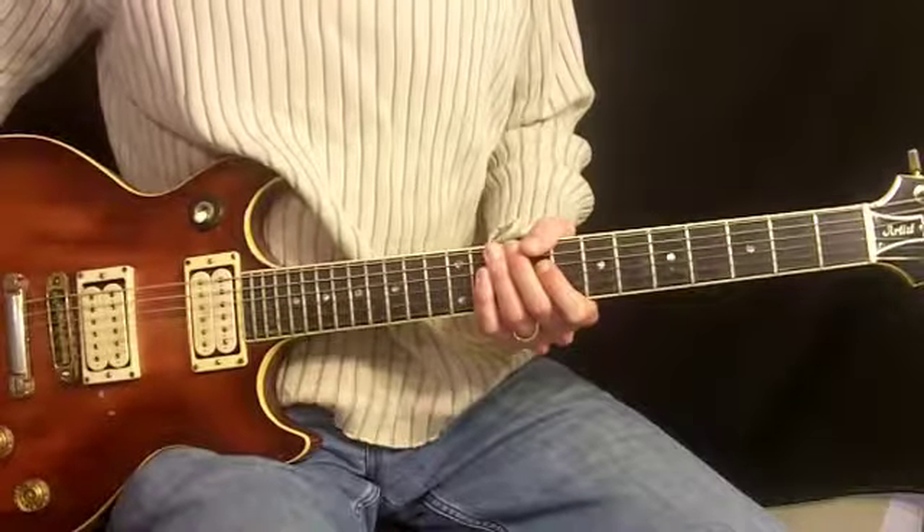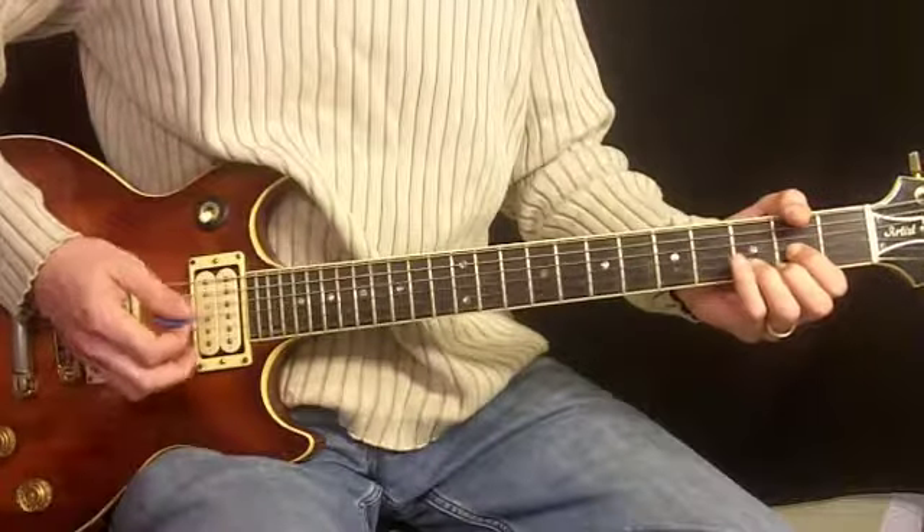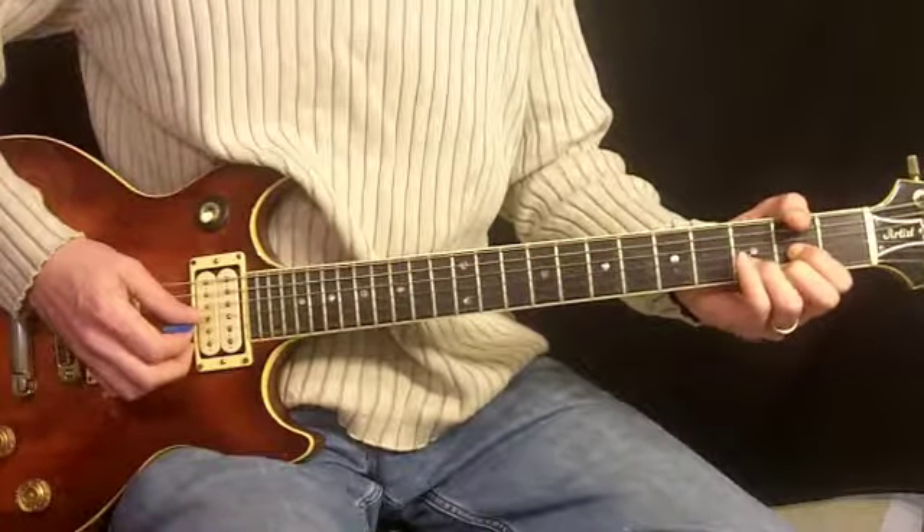This is Should I Stay or Should I Go by The Clash. We're going to start things out with the intro. I'm in standard tuning, so if you tune up to a guitar tuner, you should be in tune with both me and the recording.